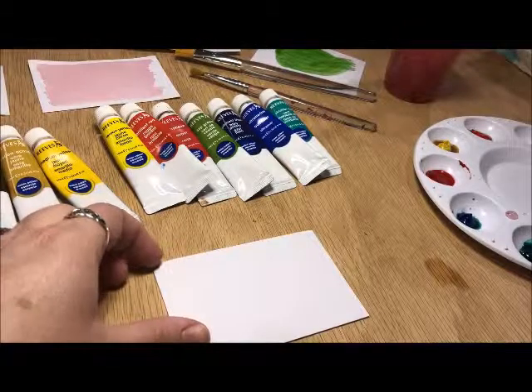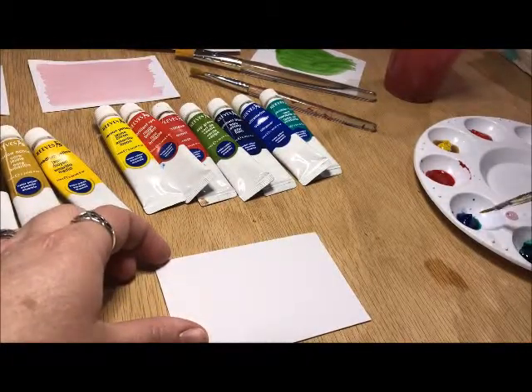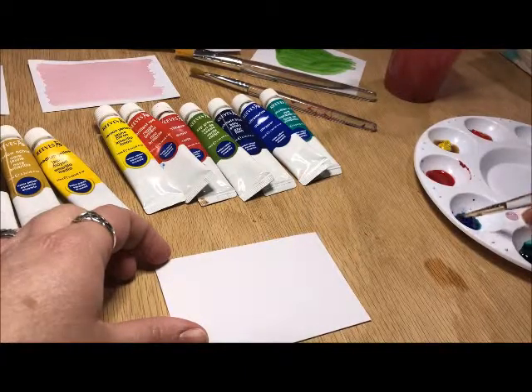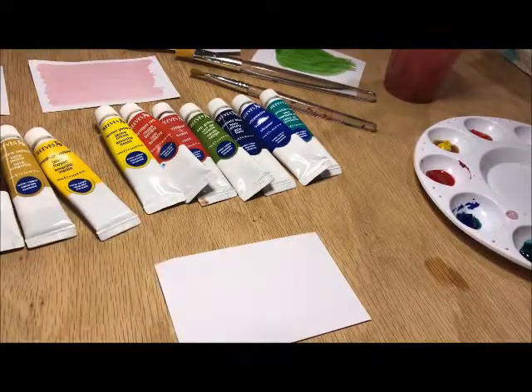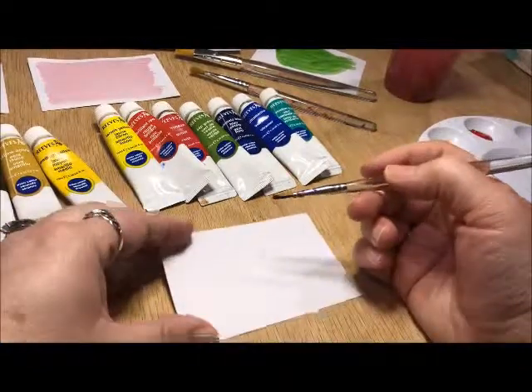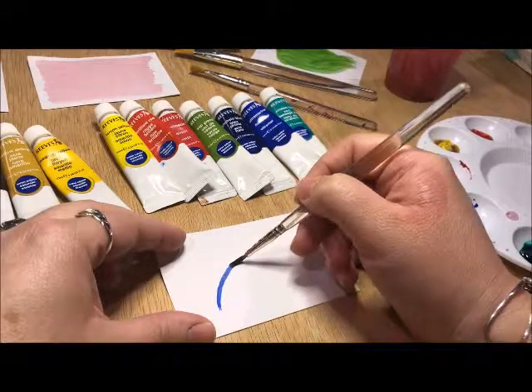Now I want to talk about a technique called dry brush — this one is kind of difficult to master. When using dry brush, you probably want to use a smaller brush. Dip it in water and then put it in your color, but you don't want to have much water in your brush. It's going to be more color than water, and this is probably the only time you want to do that.